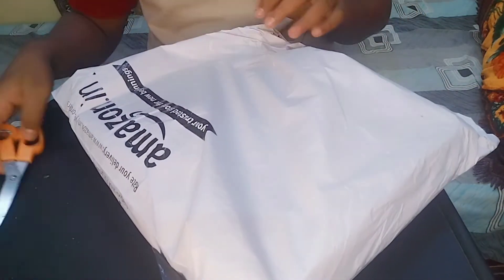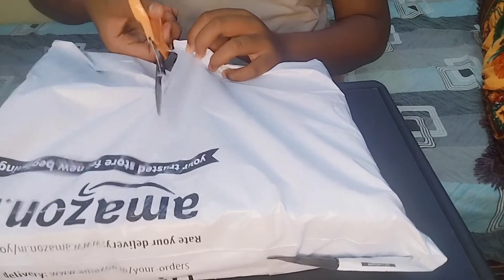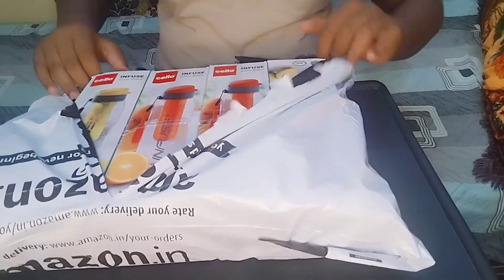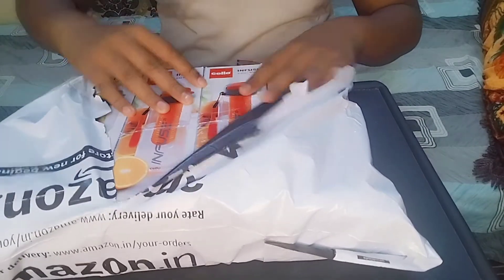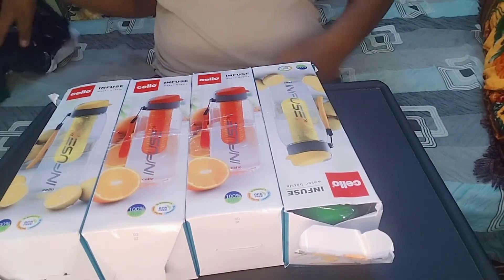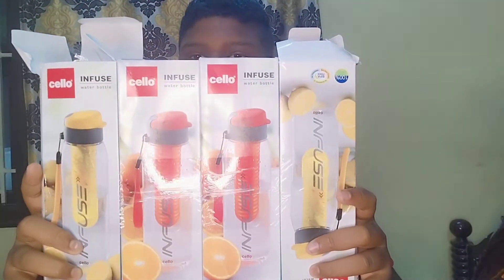We have a new unboxing video for you. Now we will unpack 4 water bottles. So now open the water bottle — you can use a friend cam. So guys, now we have 4 water bottles.